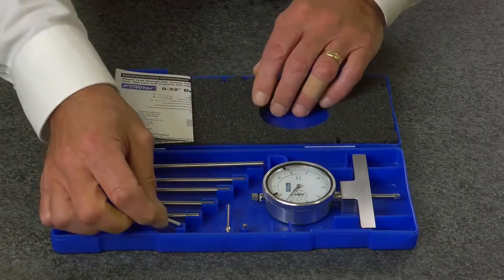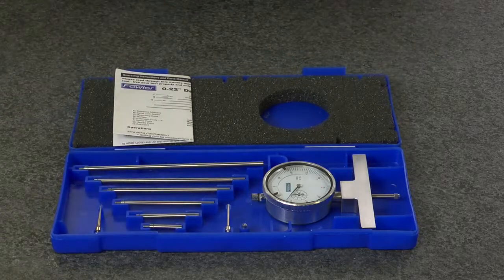Backed with a full one-year warranty — the Fowler X-Depth 0 to 22 inch dial depth gauge.